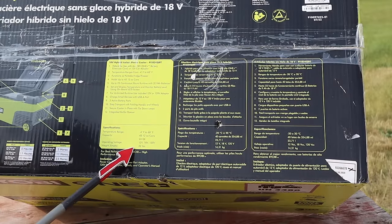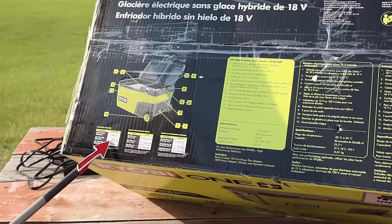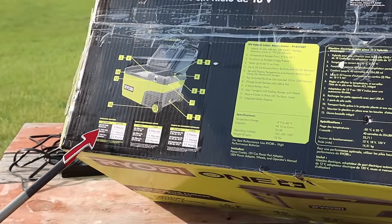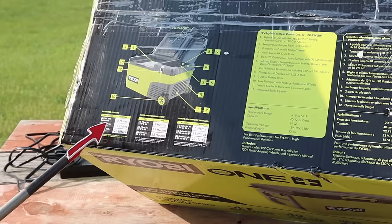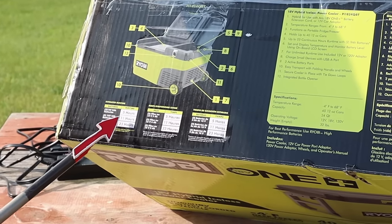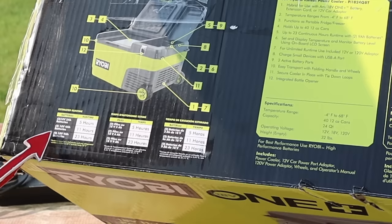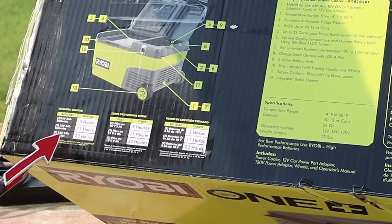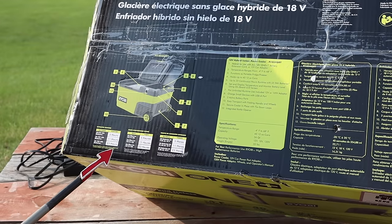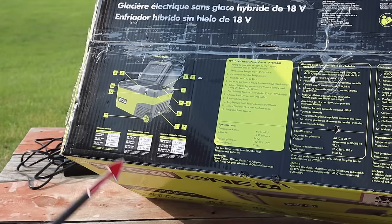The weight of this empty is 32 pounds. Here's an important stat on estimated run times with batteries: two 2Ah batteries will run for 5 hours; two 18-volt 4Ah batteries will run for 11 hours; and two 18-volt 9Ah batteries will run for 23 hours. Those run times are based on the same pre-cooled refrigerator conditions mentioned earlier.